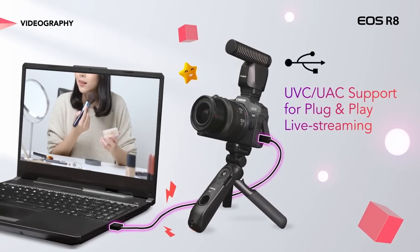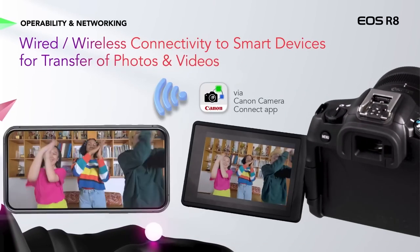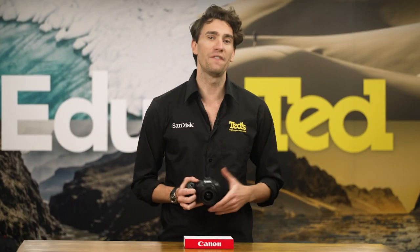This camera even offers the functionality to help you stay connected for both creative and professional purposes, with USB video conferencing, live streaming, and of course Wi-Fi connectivity, to open up the possibilities of fast and easy image sharing and remote control.